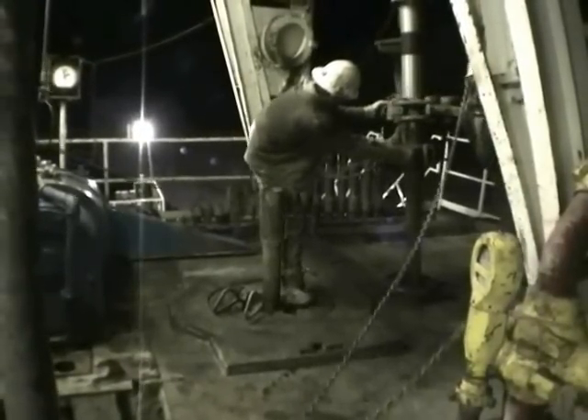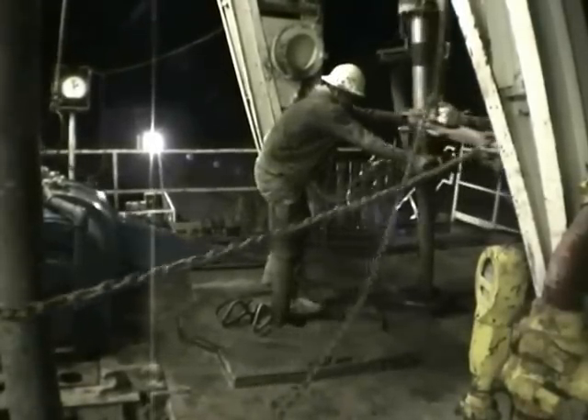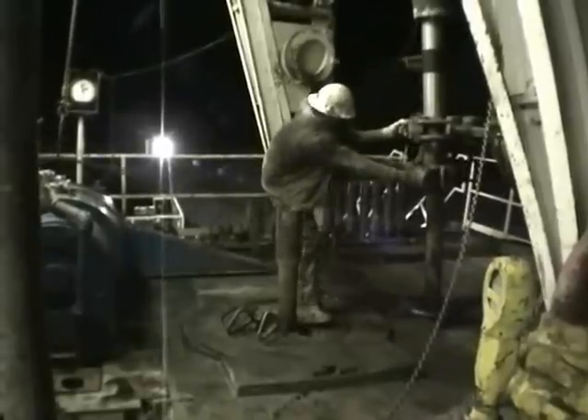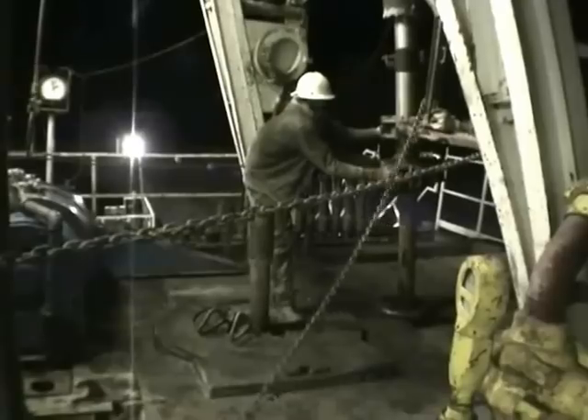They're out here working 24 hours a day, 7 days a week. We've been drilling out here for about 10 days now. They run three eight-hour shifts — they call them towers.